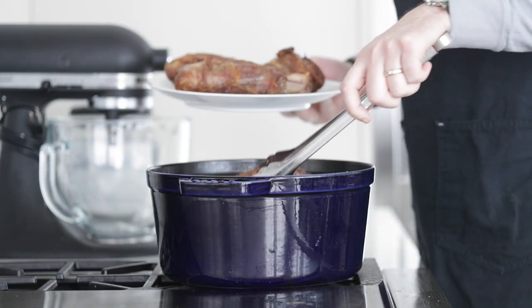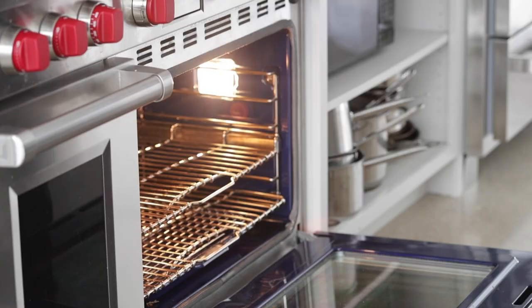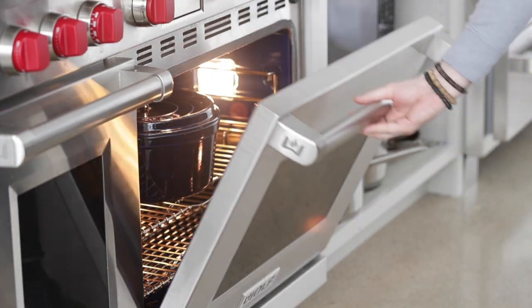Now add our lamb shanks back into that pot. We want to make sure that they are submerged in that liquid. Put the top on the pot and go into the oven at 350 degrees Fahrenheit. It's going to take about two and a half hours for these to completely finish cooking. I cannot stress enough how important it is to make sure that braising liquid is well seasoned — after all, that lamb is sitting in there for hours until it gently pulls away from that bone. We want to infuse as much of that flavor as possible into each of those lamb shanks.